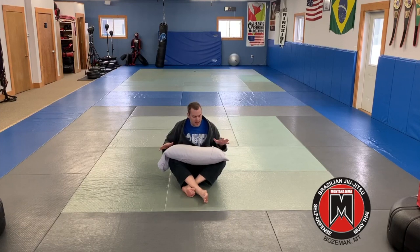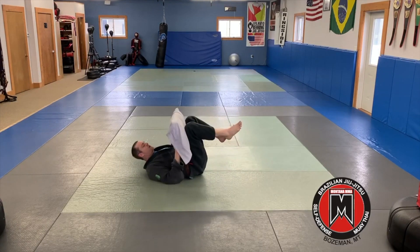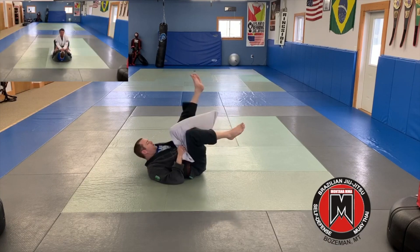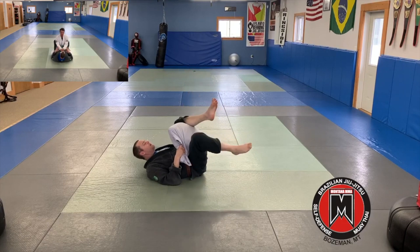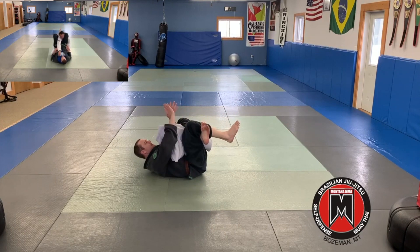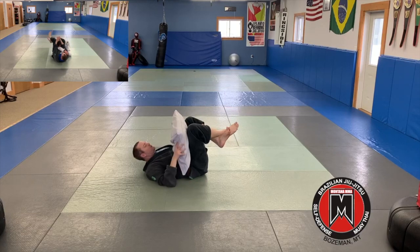The next exercise we're going to do is simulate setting up a triangle choke. I want to visualize that the pillow this time is control of wrists and control of arms. So I'm going to put my legs up like I'm in my guard here. I'm going to control like I'm controlling the wrists — I'm going to punch this one through so that I can come up and over the shoulder. Then I'm going to come over and lock my triangle on this side, squeezing my legs, coming up around the head, pulling the head down, and finishing my triangle. I can do this both sides.